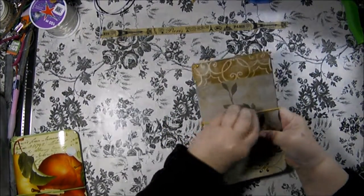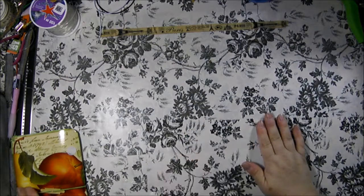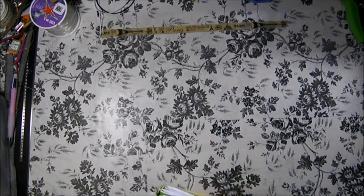The inserts will fit traditional Midori inserts. So if you want to get additional inserts that are Midori, you can.